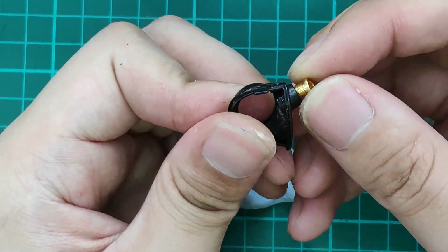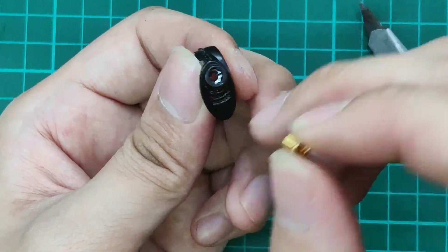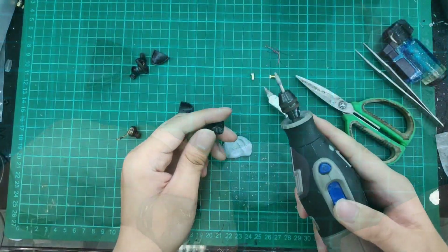Ideally it will go in here, but because the hole is too small, we have to enlarge it. So we use a drill here.